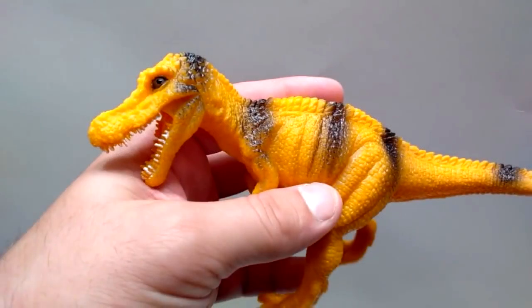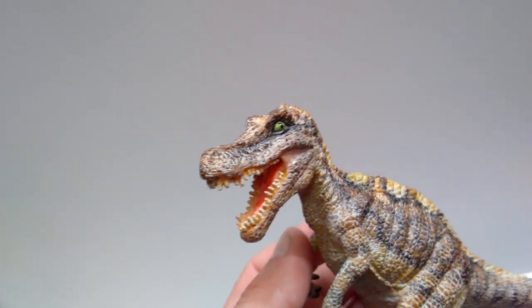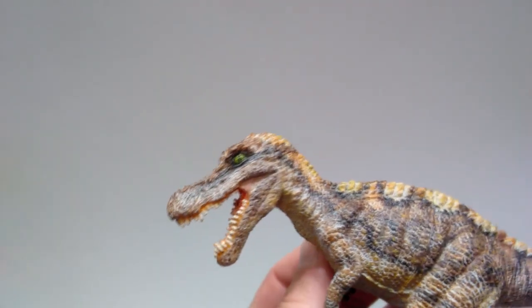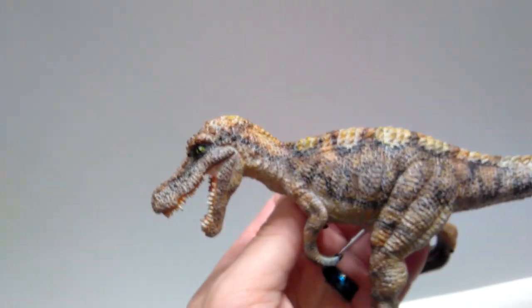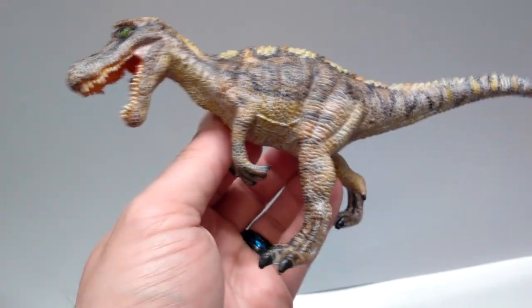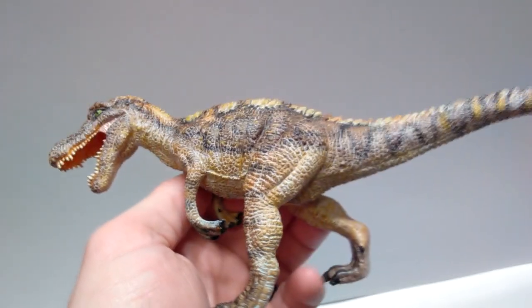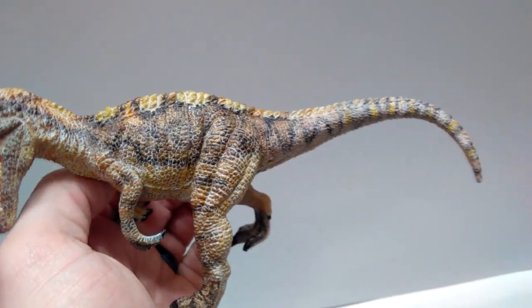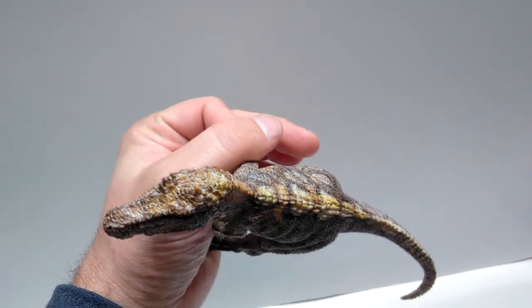And finally, here is the original Baryonyx and now my repainted version — or Suchomimus, or whatever he's supposed to be. This is the paint scheme I went with. I kind of tried to give him a little bit of a crocodilian type of color scheme, but at the same time something that looked very dinosaur-ish, and just kind of meshed it all together. I feel like he turned out okay — definitely, in my opinion, better than he looked previously.